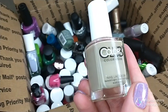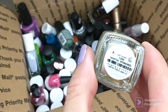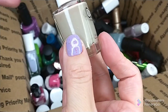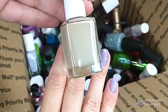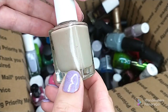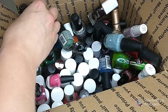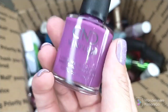Another Color Club — getting rid of this just because I don't care for the color. This is called Hashtag Sponsored. Putting it up against my skin tone, I just don't care for colors like that. It's just not one of my go-to's, so I'm gonna pass that one along.